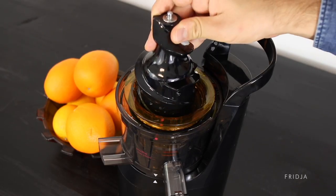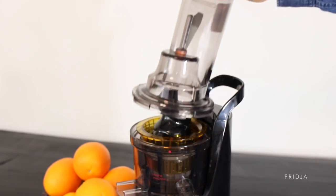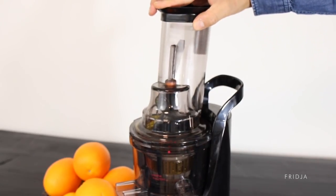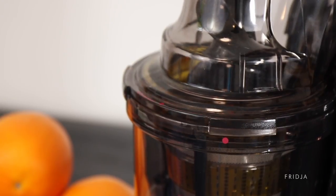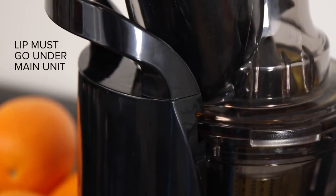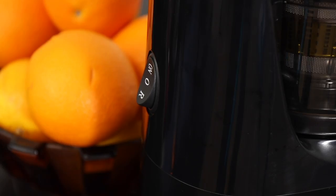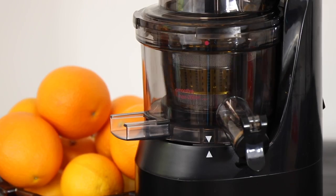Then add the auger and turn until it falls in. Lastly, place the lid on correctly — make sure the dots are aligned. Then turn the lid; the lid must go under the main unit, otherwise the juicer won't turn on. You are now ready to juice.